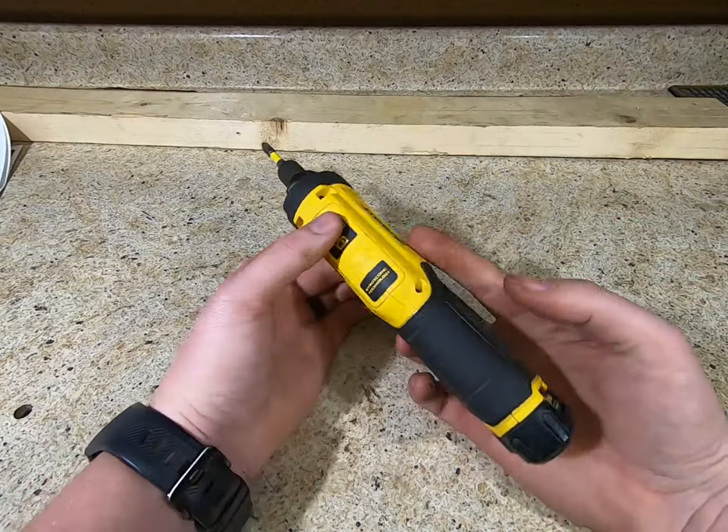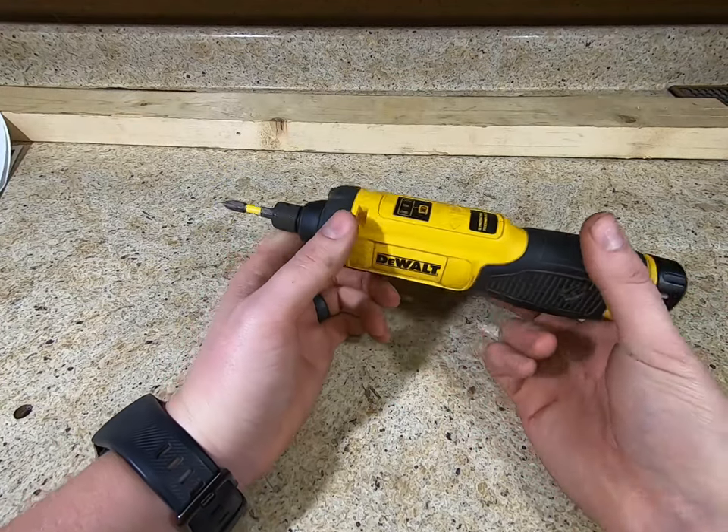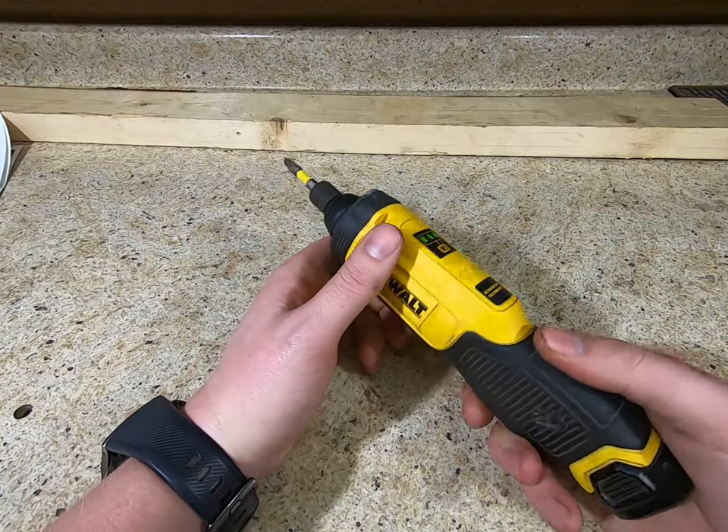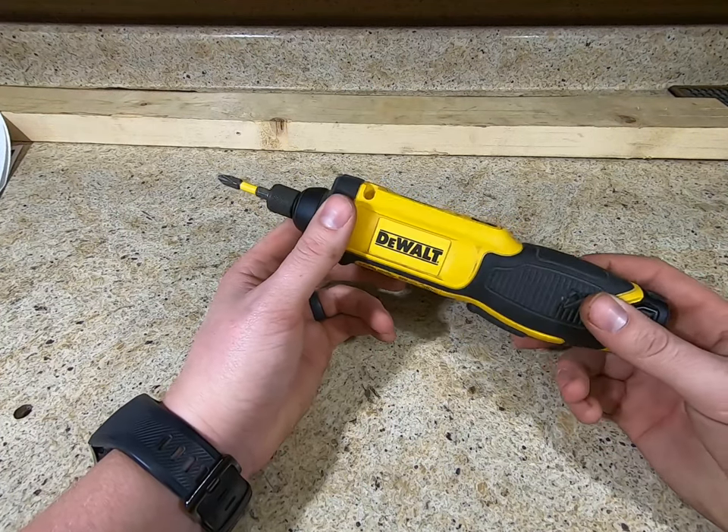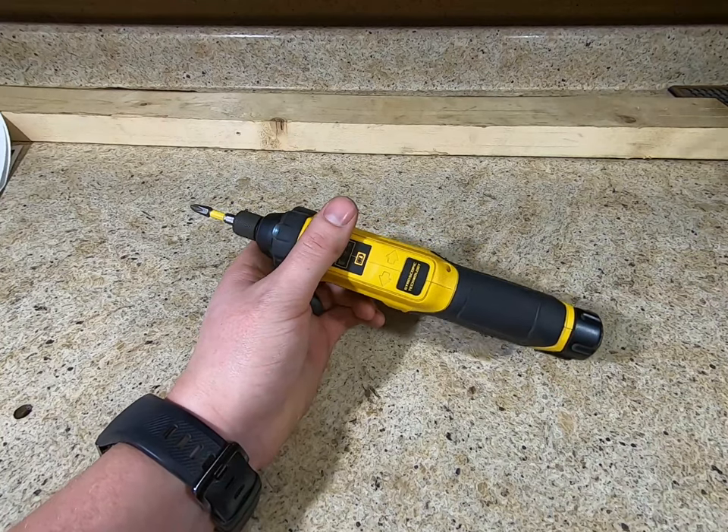Having one battery hasn't hindered me, but I don't use it a whole lot either — I've got a million drills and drivers and stuff like that. But it's kind of neat.